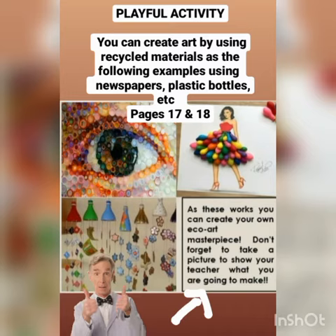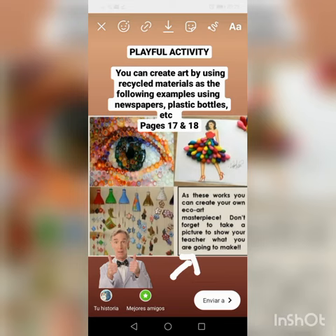Por favor, no salgan, quédense en casa. Una vez que ustedes han creado esta pequeña obra de arte, tómenle una pequeña foto y añádanla en su portafolio o en su cuaderno. Las instrucciones las pueden encontrar en las páginas 17 y 18.